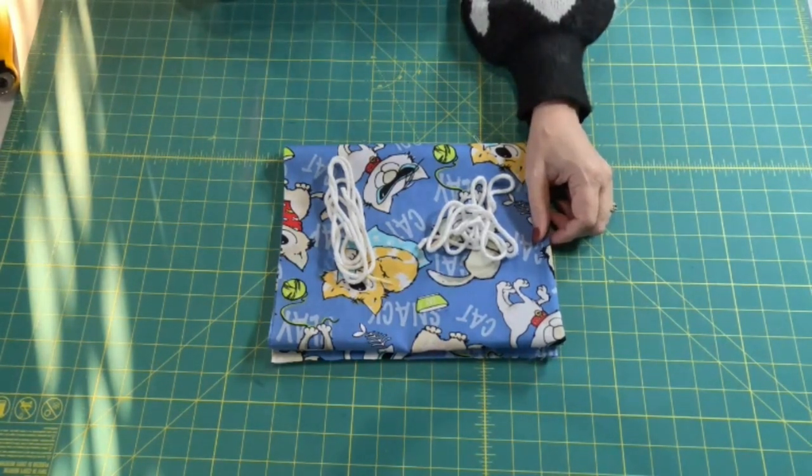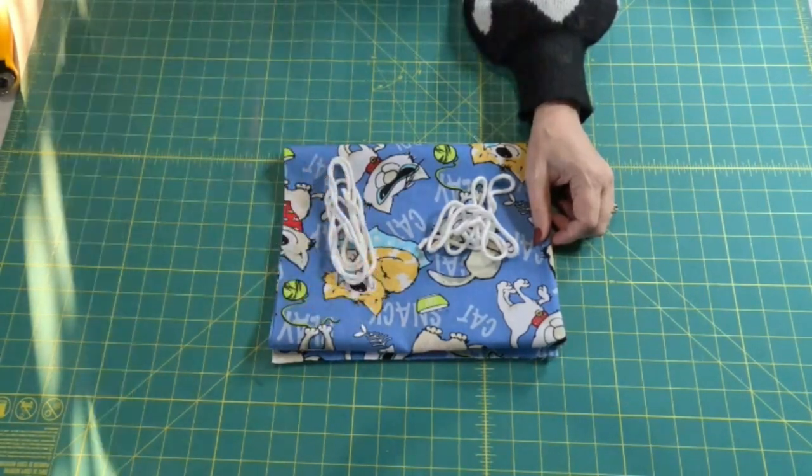Today's project is a laundry bag. This person wanted to make some for Christmas presents and I thought, what a great idea — why didn't I think of that? So I'm very thankful that she did.